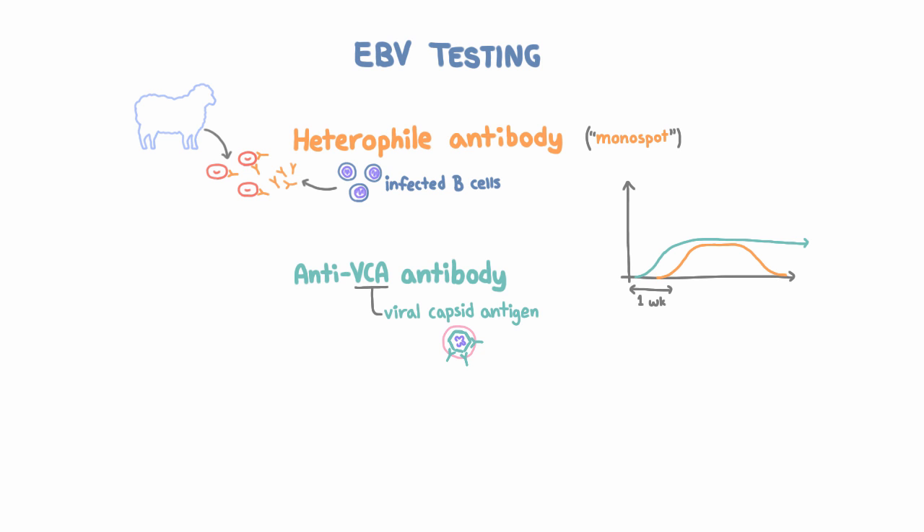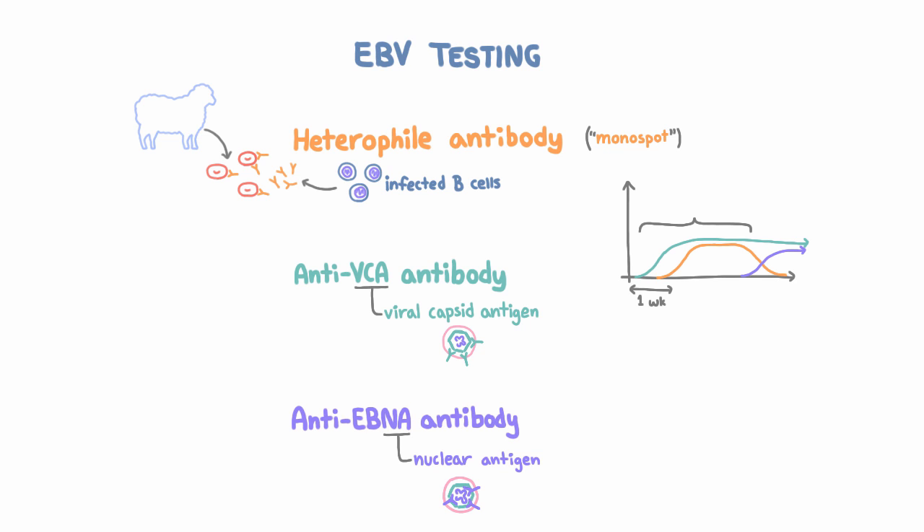Another antibody test is anti-EBNA antibodies, which test for nuclear antigens. That also targets the virus, but unlike anti-VCA, this appears late after infection, and once it appears, it also persists. This seems less helpful than the VCA because it shows up later, but actually it's useful — because imagine someone is anti-VCA positive but anti-EBNA negative. That suggests that they have an acute infection.